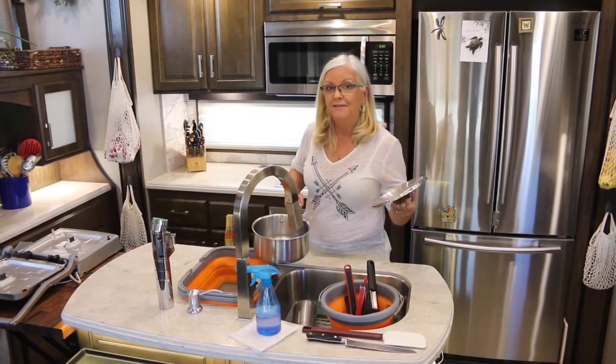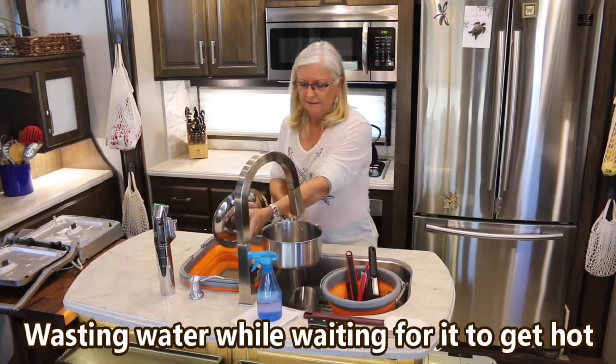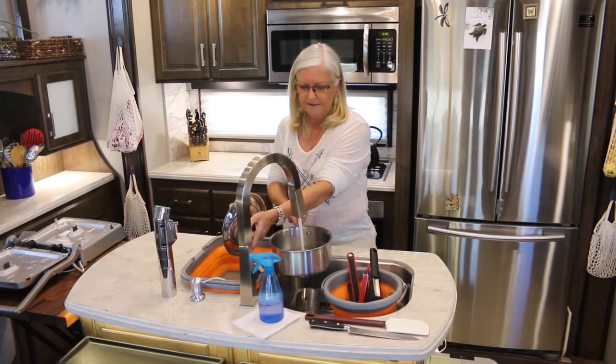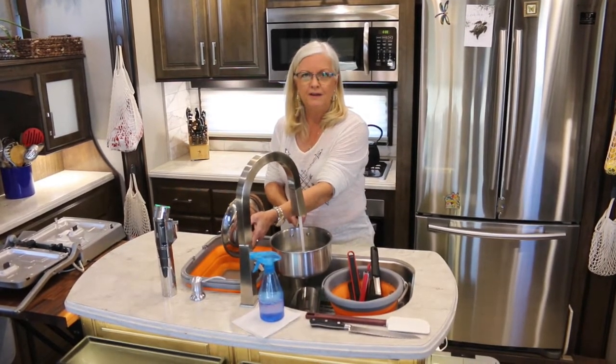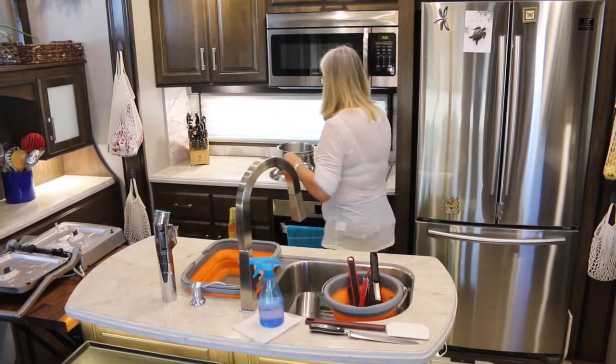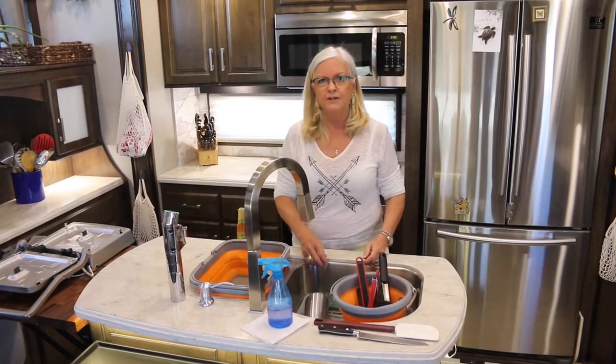Tip number five: if you want hot water, don't run all your water out of your hot water tank. Just heat up a little bit. You can even use your dirty dishes to heat up the water — you only need a little bit to warm up the water for washing.